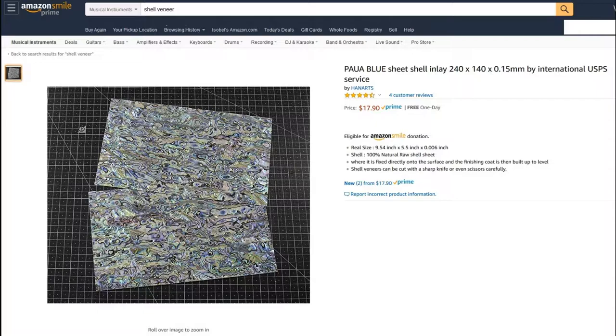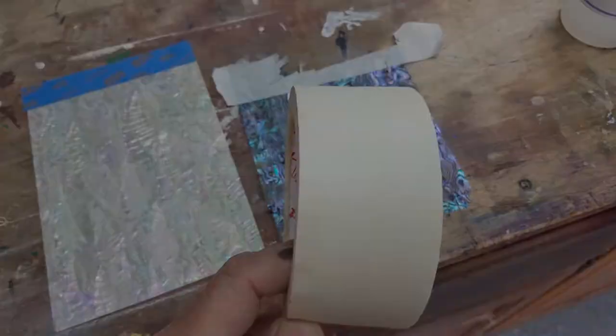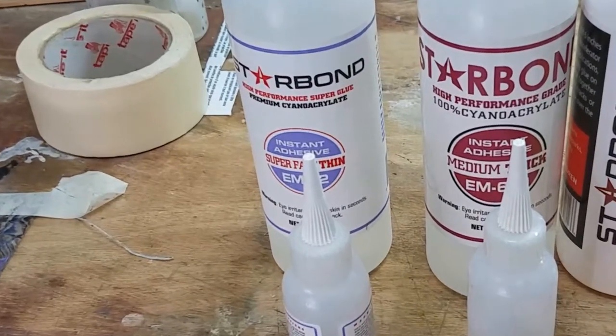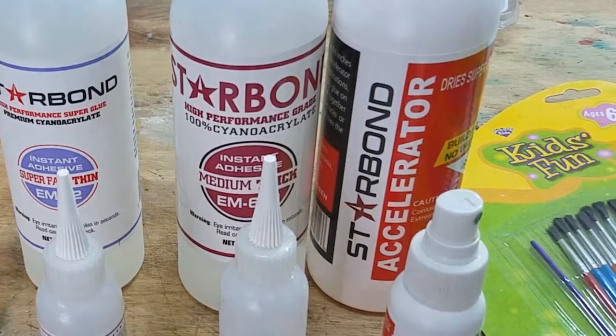Let's get started by reviewing the stuff that you're going to need. Of course you'll need the veneer sheets, but in addition you will need white painter's masking tape — make sure it's stuff that you can write on with pencil, not too waxy. You're also going to need these three things, again from Amazon. On the left we have normal very runny super glue, and you're going to need a lot of it, so I suggest you buy it by the pint, which also comes with a handy little bottle dispenser. In the middle we have medium thick super glue, which is a lot more gloopy.